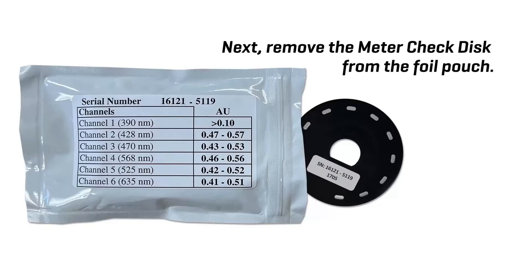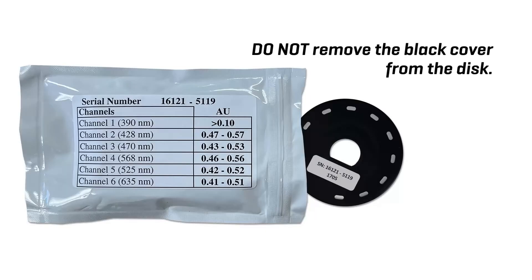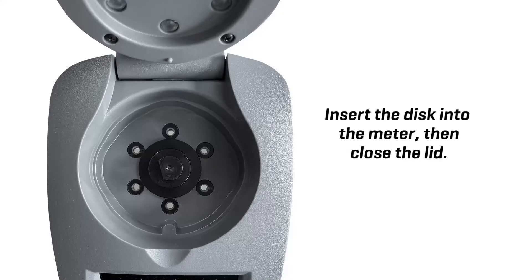Next, remove the meter check disk from the foil pouch. Do not remove the black cover from the disk. Insert the disk into the meter, then close the lid.